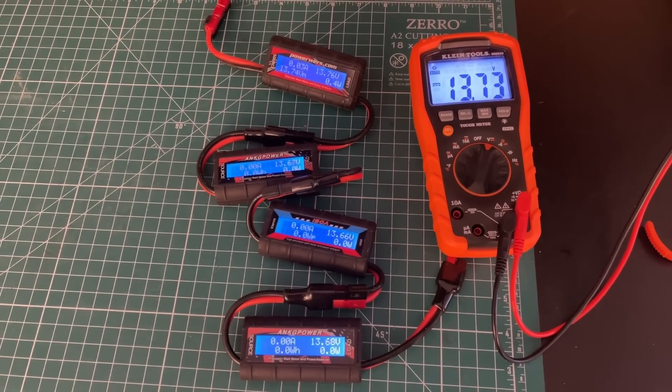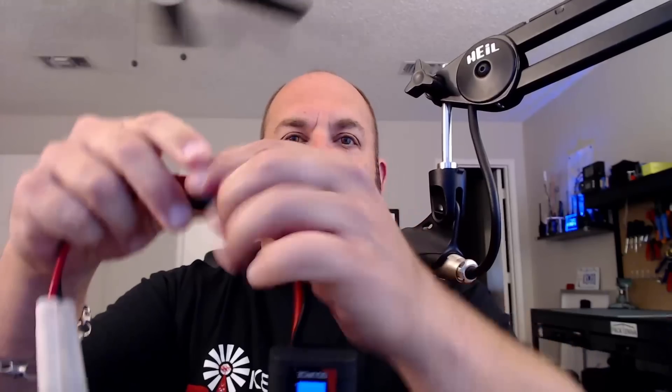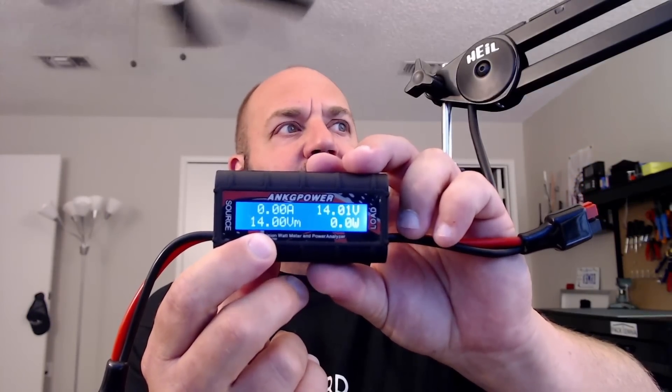All of these meters are equally inaccurate. You can see all four plugged in and none of them show the same voltage, even compared to my Klein ammeter — they all show different numbers. The voltage is inaccurate and the amp hour readings are inaccurate. They're close enough to get you what you need in the field though. One side says 'source,' one side says 'load.' You plug the source into your power supply or battery. This one is showing 14.03 volts, but I'm on a Yaesu power supply that I know puts out 13.8.